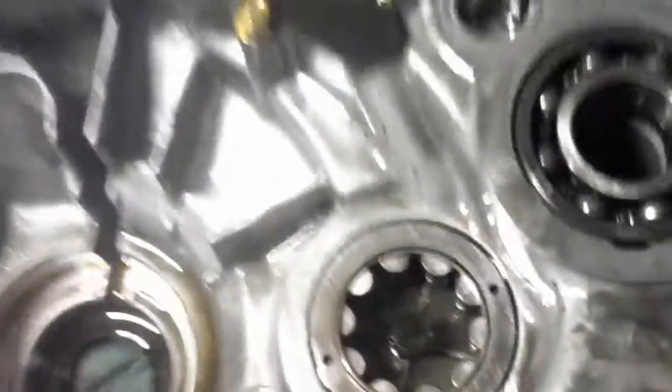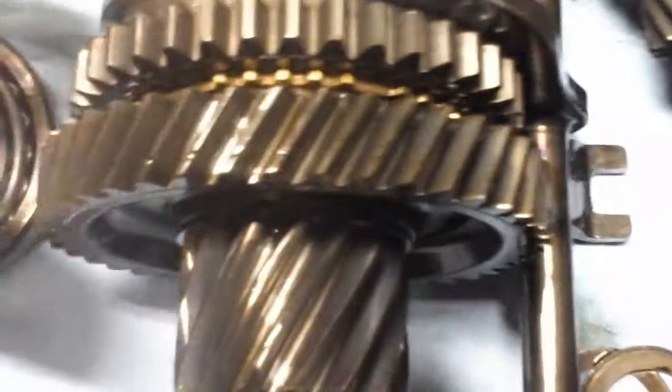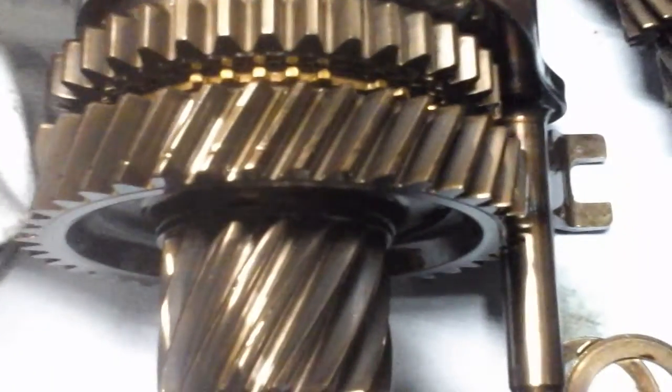I'm going to pull these bearings out and replace them, pull this seal out, and do all that. I took a bunch of pictures so hopefully I can get it back together without too many problems — though I'm sure it won't be a walk in the park. The gears and synchros look fine, not worn. They look pretty decent, and I never had any grinding problems.